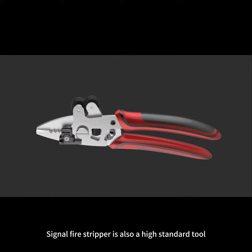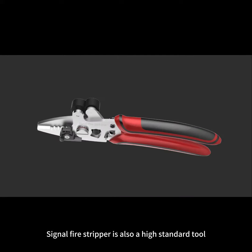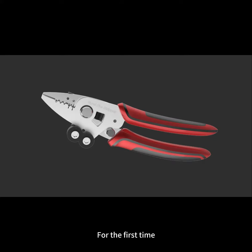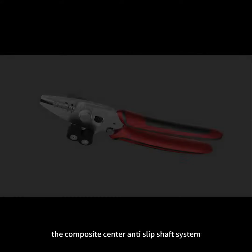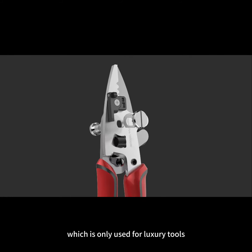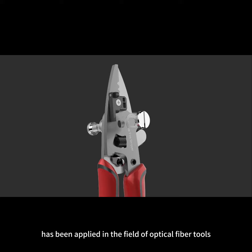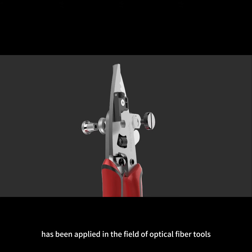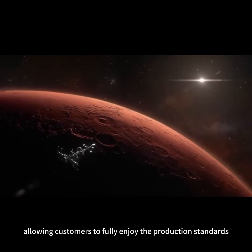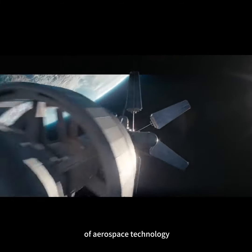Signal Fire Stripper is also a high standard tool using military grade stainless steel pliers. For the first time, the composite centre and slip shaft system — which is only used for luxury tools — has been applied in the field of optical fibre tools, allowing customers to fully enjoy the production standards of aerospace technology.